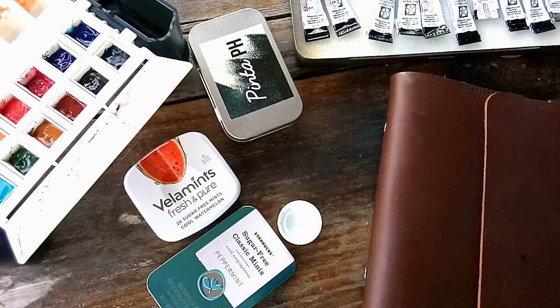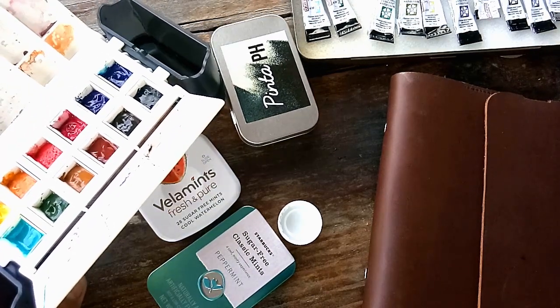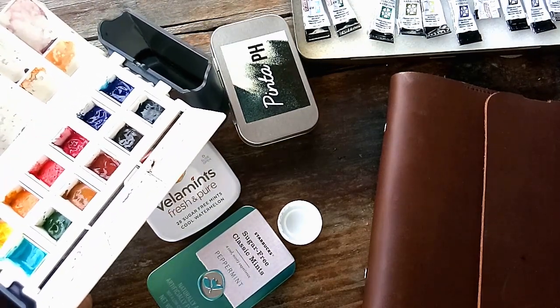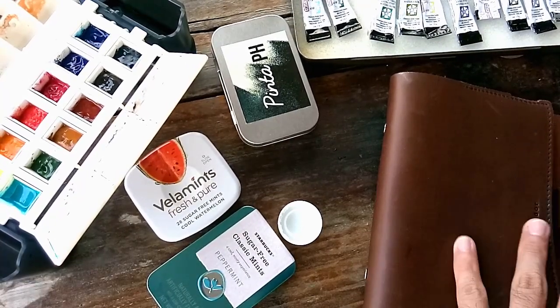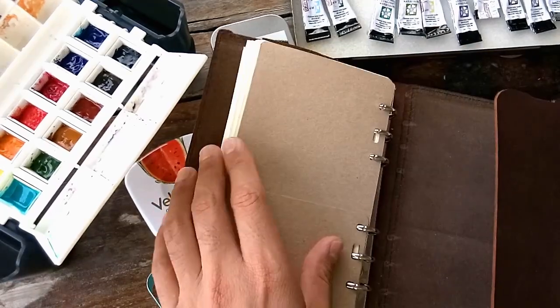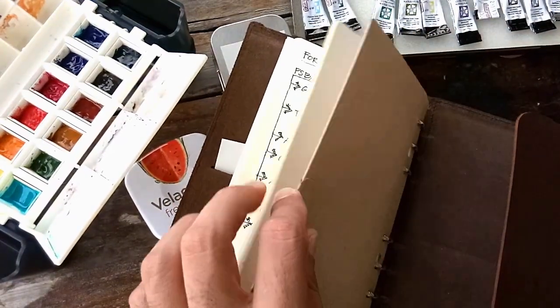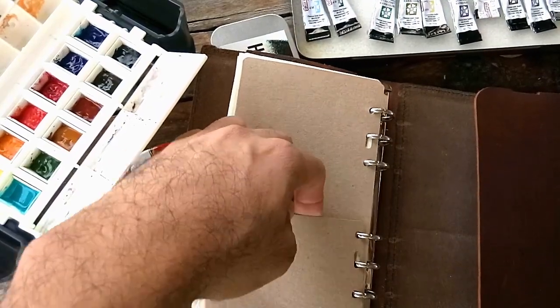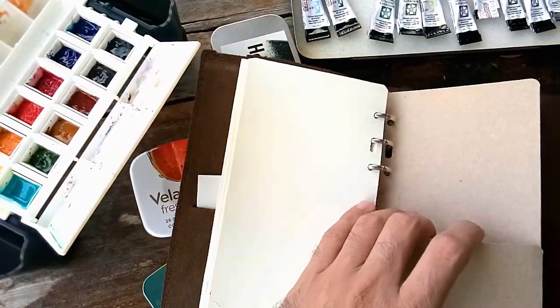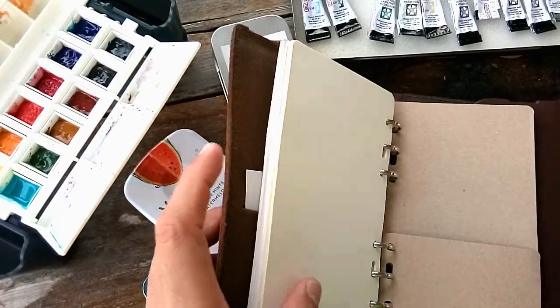Hello everyone, this is Alan and today I'm going to be showing you how to create a super portable watercolor palette. The reason why I want a super handy palette, despite the fact that I already have this portable painter which is very fine, is that I wanted something that really fits my watercolor journal pocket, which has a very limited slot or space.